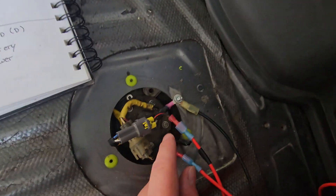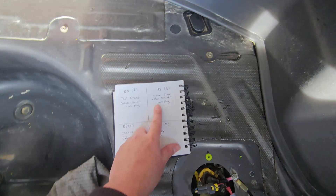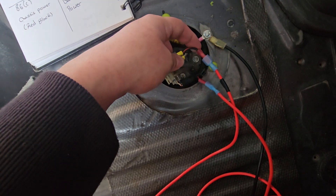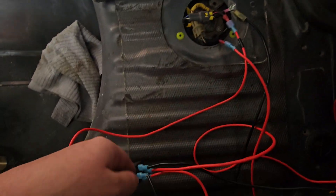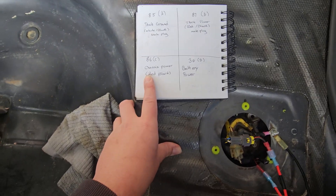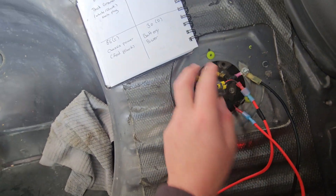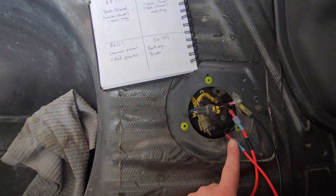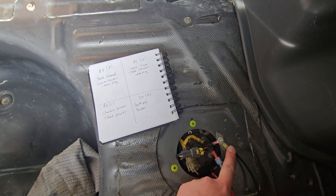That is going to be the chassis ground. The chassis ground — referring to the car's harness — is going to be left open; you have to leave this open. Next we're going to do B, which is tank power, and that is going to be the red and black wire off of this connector. This connects to pin 87. From here we have chassis power, which is red and black, and that goes to C or pin 86.